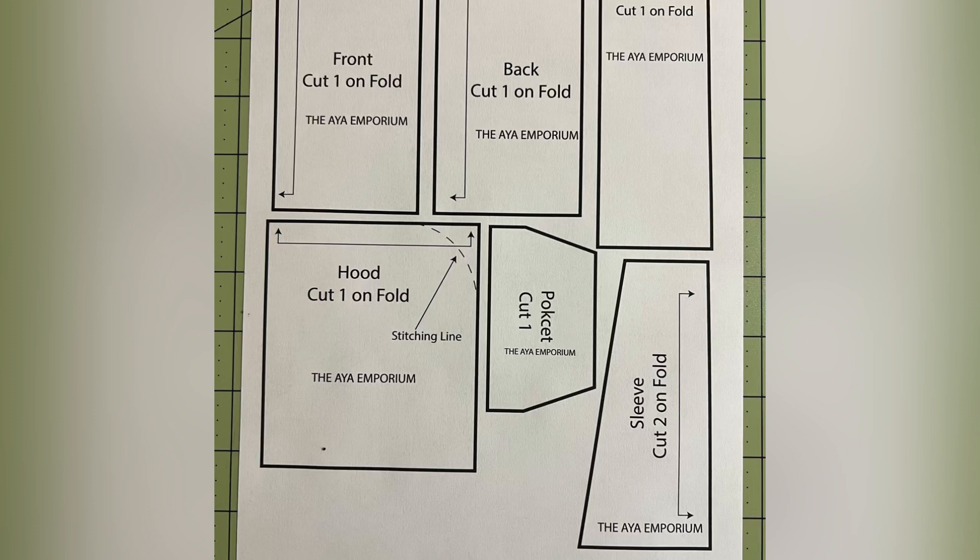The pattern is free. It's available on my website. I'll put a link down there to the tutorial so you can see it.